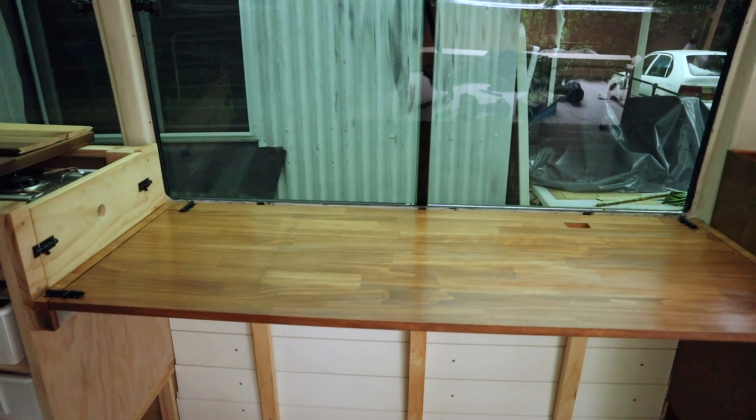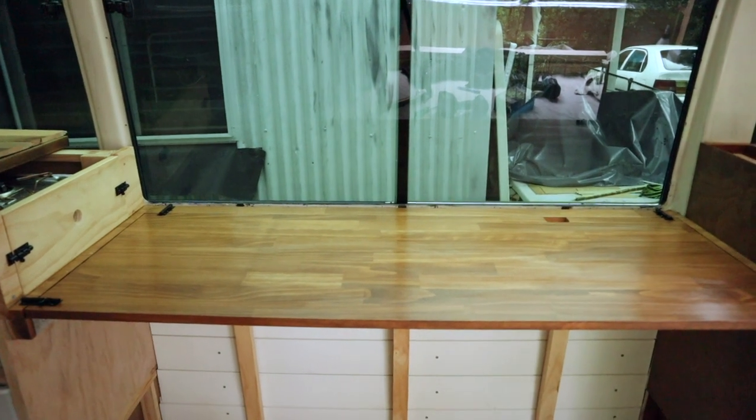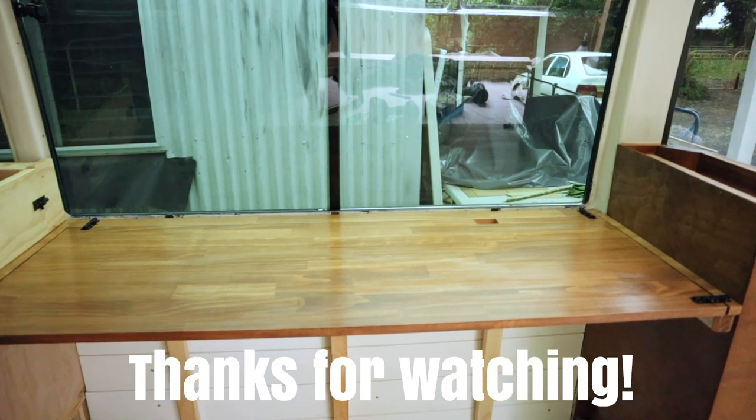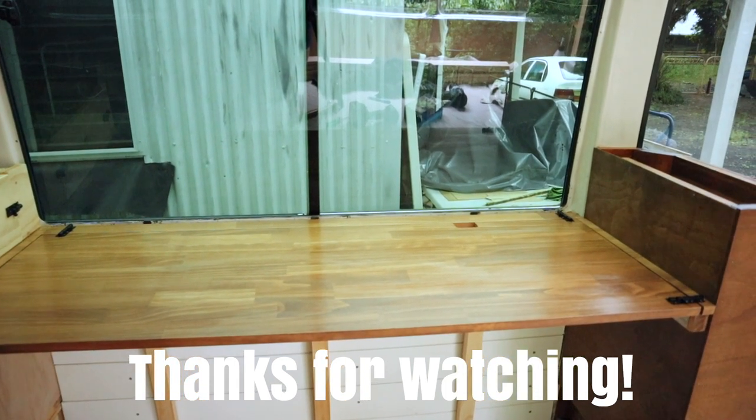And there it is — one removable table. Now that that's done I've just got a few small jobs to finish off, and then hopefully I can get the inspector out and get my bus registered.